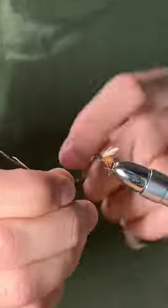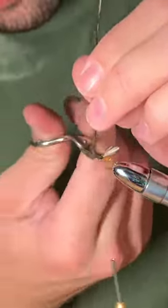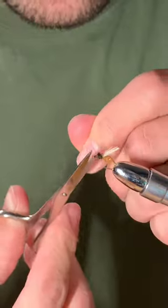Now we're going to take two peacock curls and wrap those in, tie those off, snip, and now you have your finished dark cats. Thanks for watching, subscribe for more.